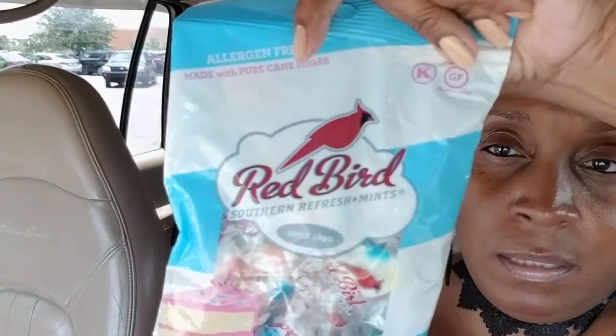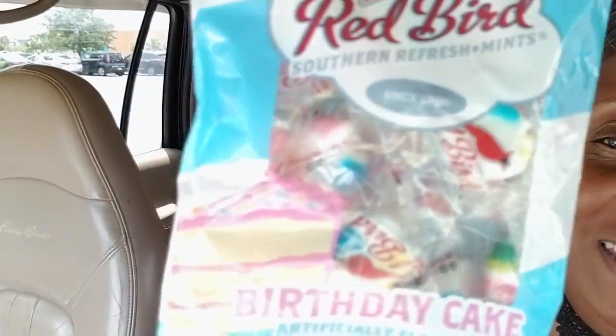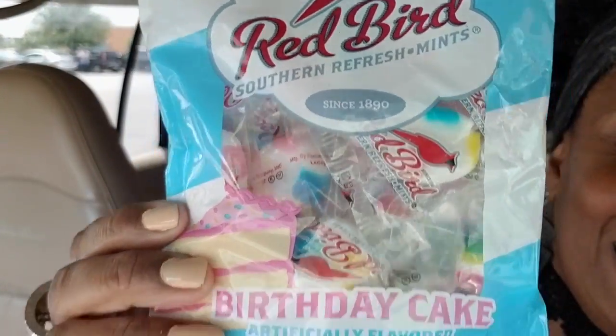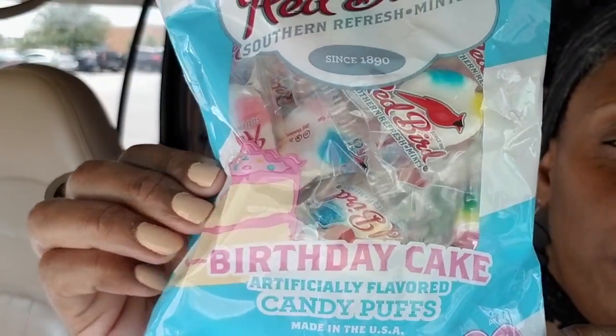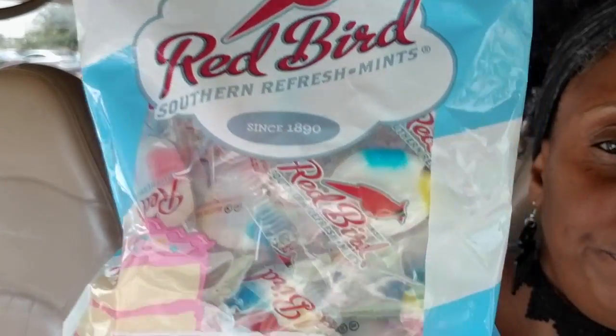I bought this just to taste because I do have a sweet tooth — it's a four-ounce Redbird birthday cake candy puffs. If you know about candy puffs, they melt in your mouth. I wanted to try these so I bought two, just in case they're really good so I don't have to go back to the store.